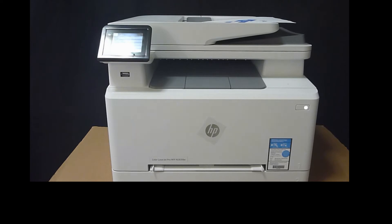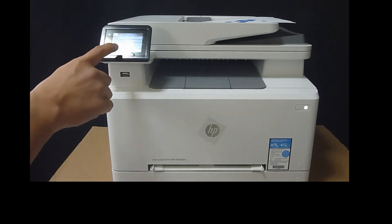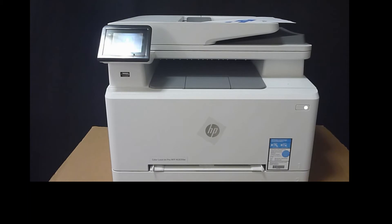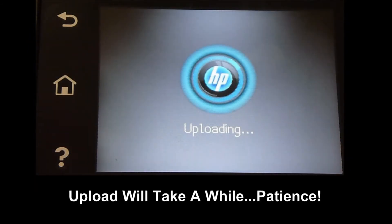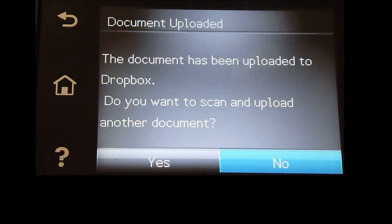Once the document is placed onto the ADF, select Scan. The document is uploaded. We can scan more documents if needed. For now, we'll select No.